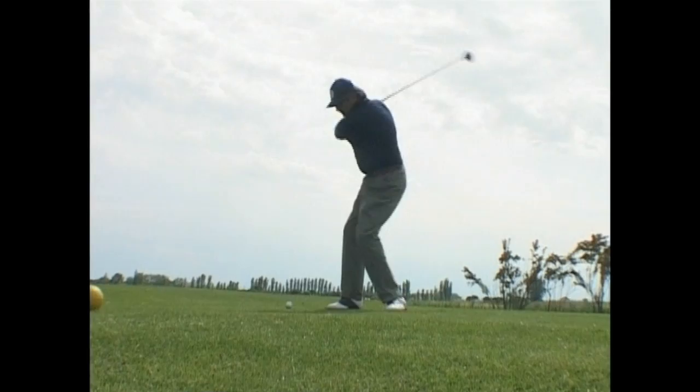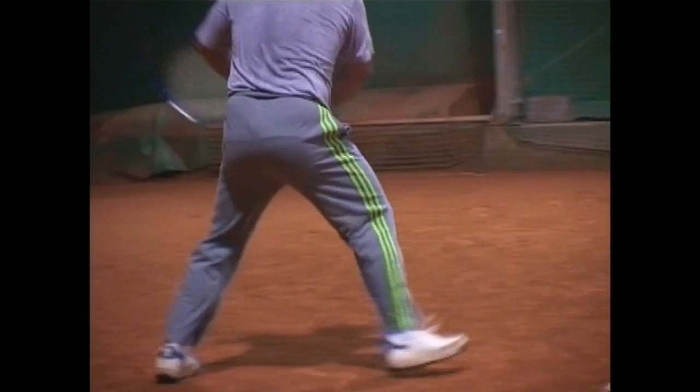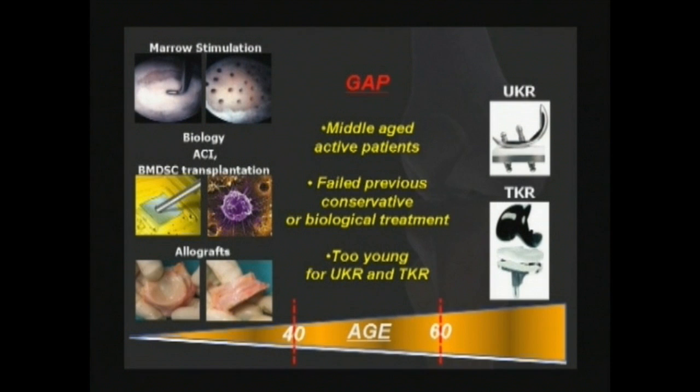Tibiofemoral joint arthritis has debilitating effects, particularly for active middle-aged patients in which the conservative and biological procedures commonly used to treat monocompartmental arthritis have failed. There are many treatment options available for the handling of localised articular defects, while unicompartmental and total knee replacement have become viable procedures in the treatment of osteoarthritis. The transition from biological interventions to joint replacement has not been well defined in the literature.